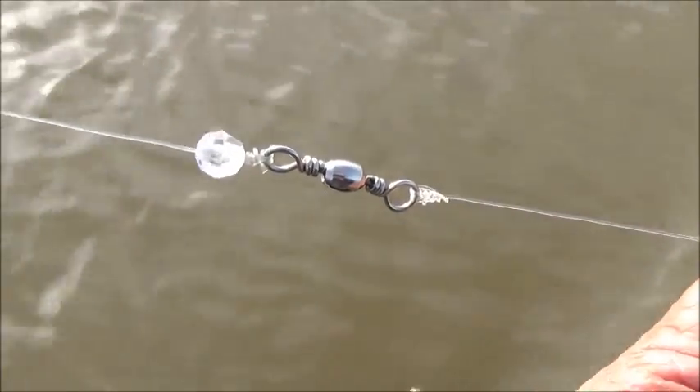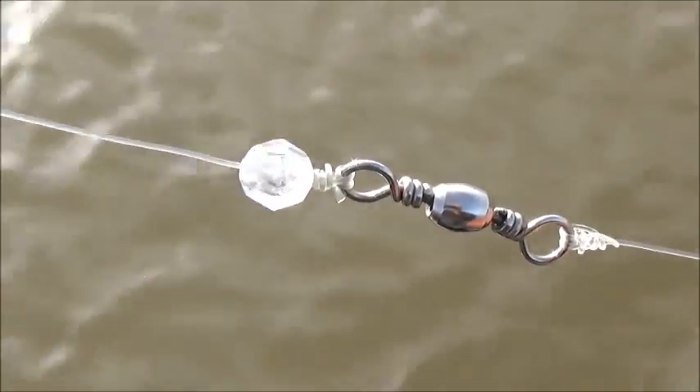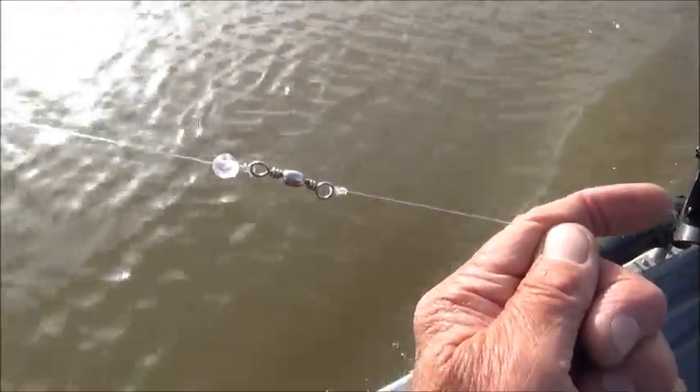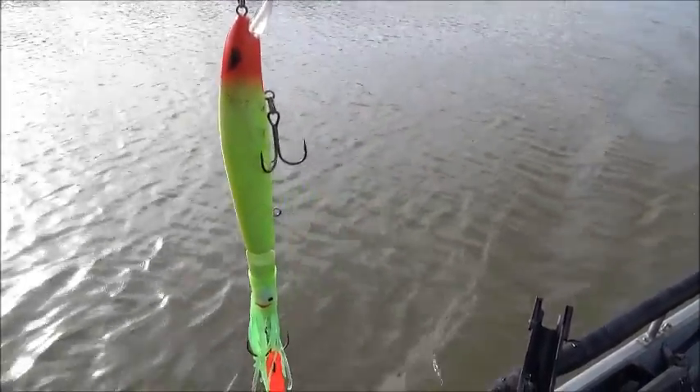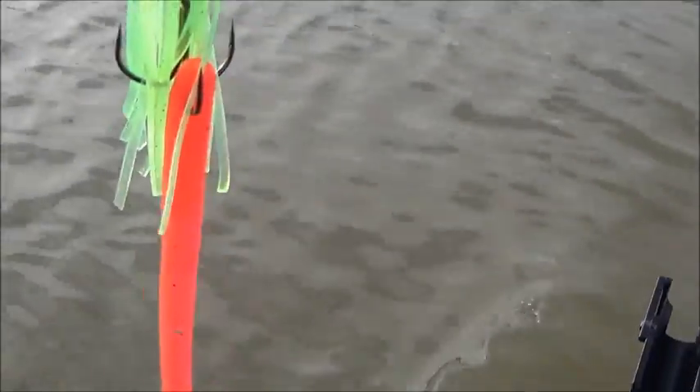A little trick: put a bead above your barrel swivel — it'll help catch debris instead of your lure. My other rig is the P-Line Angry Eyes with a hoochie and a trailer worm.